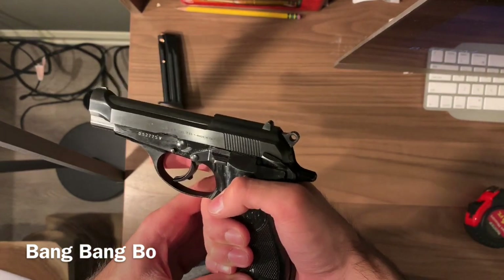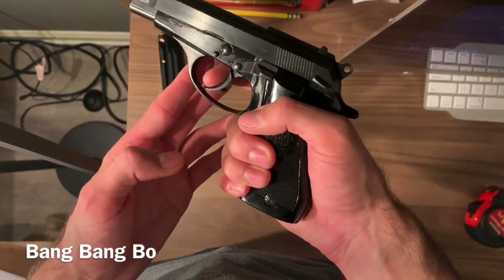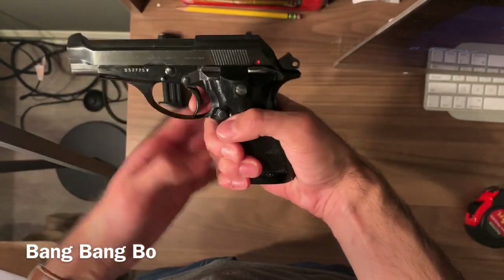This also does not have a magazine safety disconnect, meaning you can still fire the gun if a round is in the chamber and the magazine is out. I haven't tested it but I don't think the disconnect is there because I can still pull the trigger. Safety check — chamber is clear. This is the single-action pull.